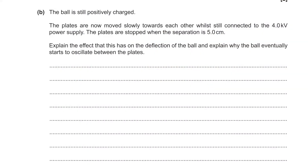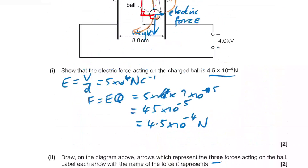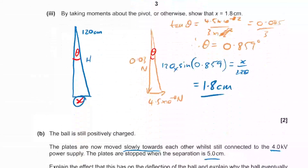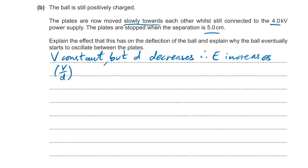The ball is still positively charged and now the plates are moved towards each other while still connected, stopping at a separation of 5 centimetres. The original distance was 8 centimetres. Since voltage is constant but D decreases, the electric field strength increases — because E = V/d — and therefore the force increases as well.